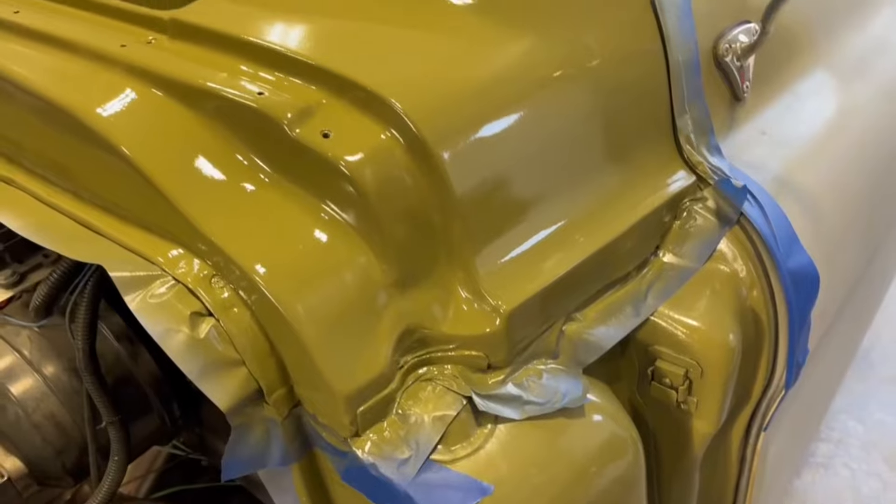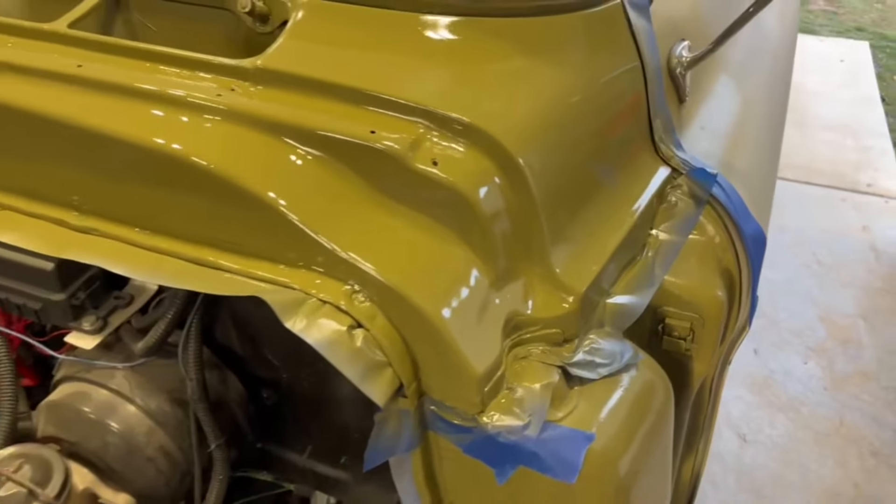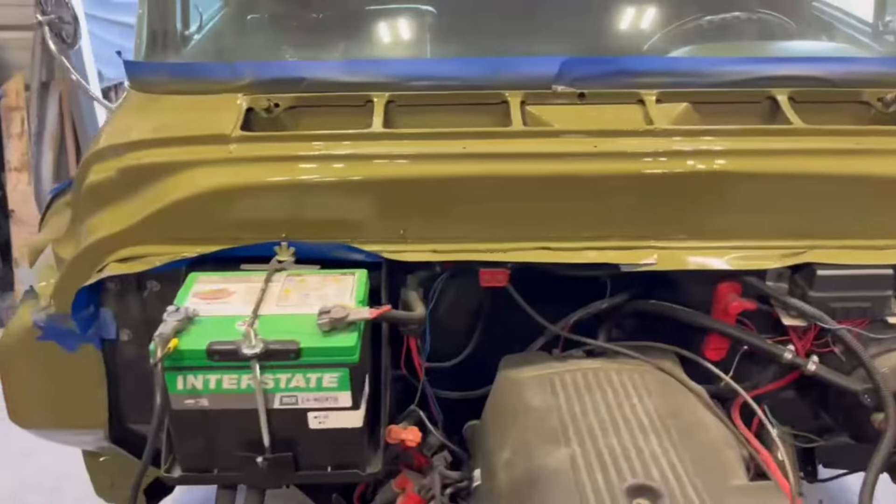High gloss — four coats of base coat got it all filled in. The scratches that were there are no longer existent. It's really awesome.